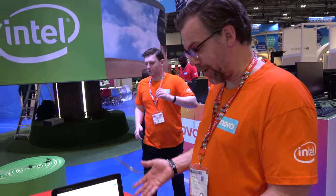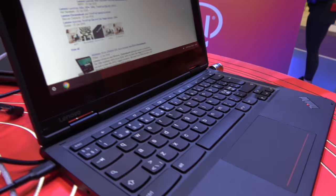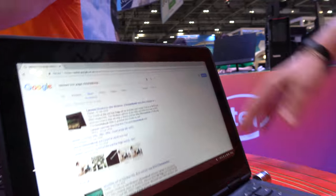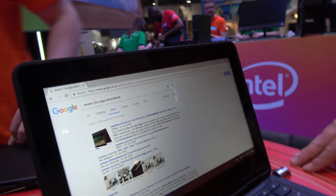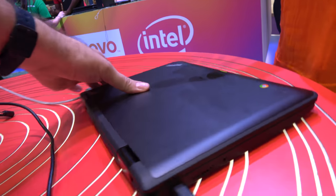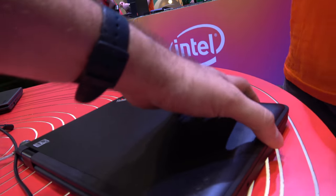These are military specs — Panasonic Toughbook level in terms of durability — so they're designed to regularly work in conditions like minus 40, plus 60, 98% humidity, and thin-air environments. And then we've put some extra work on this for education, so there's anchors on the key caps to stop people from flipping the keys off, plus a spill-resistant keyboard with drain holes.